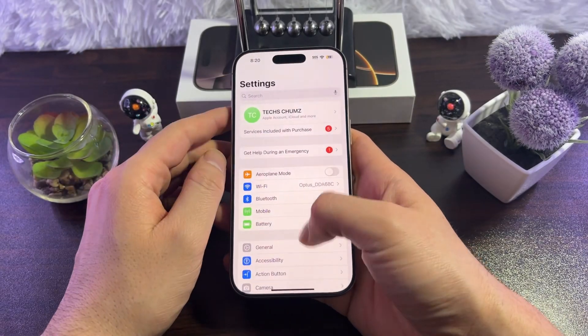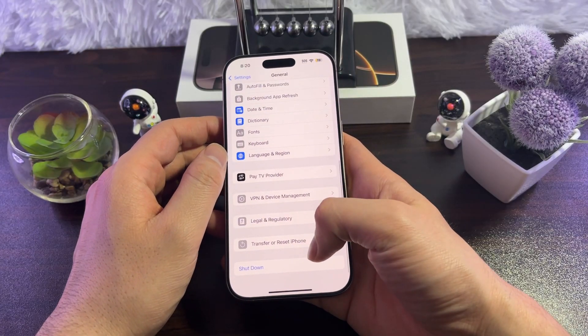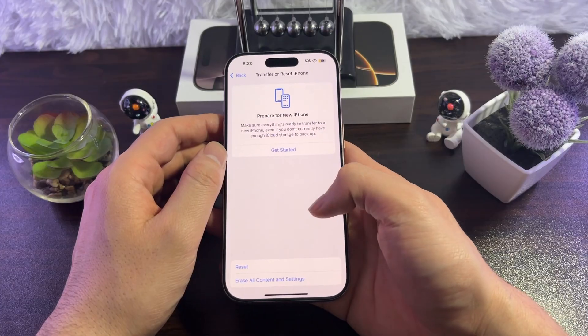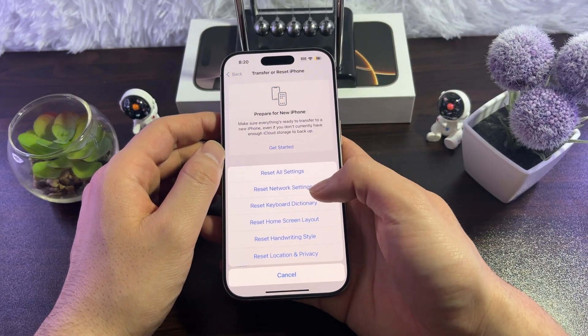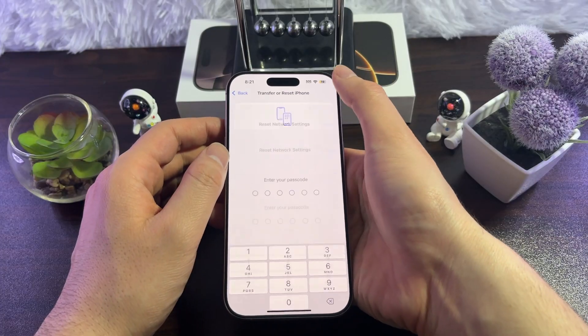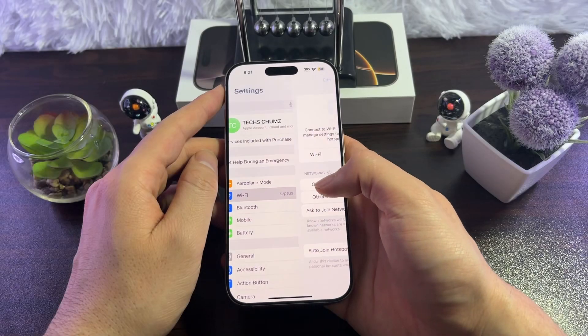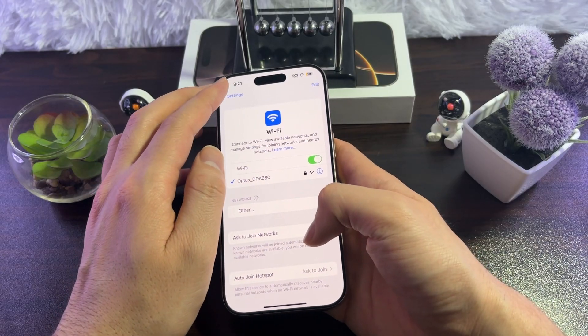You can also go for Reset All Network Settings. For that, go to Settings, tap on General, then scroll down and tap on Transfer or Reset iPhone. Tap on Reset, then tap on Reset Network Settings, enter your password, and wait for your iPhone to restart. Then go to Wi-Fi and reconnect your iPhone 16 to Wi-Fi and see if it has fixed anything.